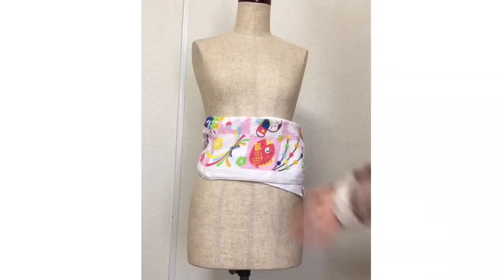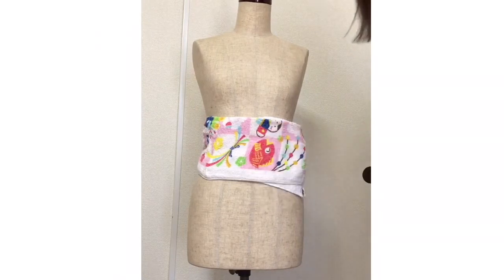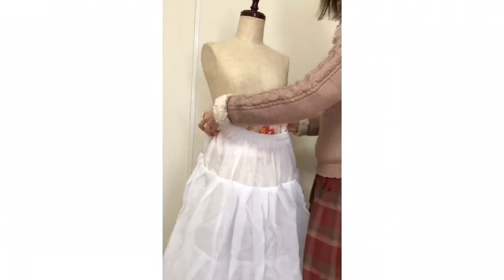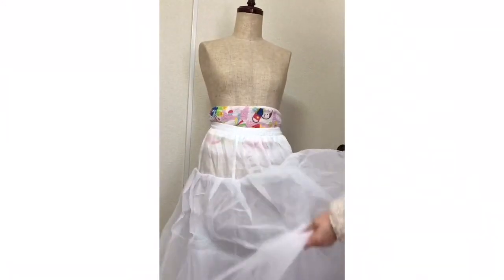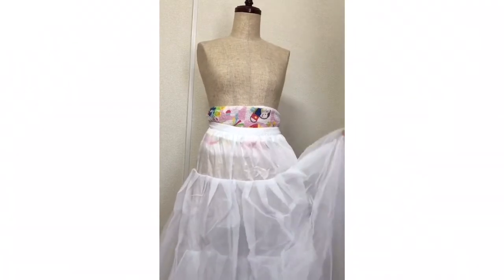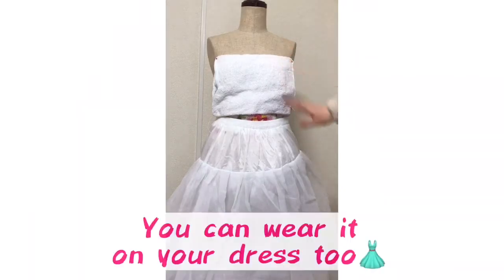Use one or two towels to make the body flat — the flatness is very important. And use this big pannier. Using towels depends on the person: one, two, or three towels. This pannier doesn't have wires, but a wire pannier is better. I bought it on the internet.